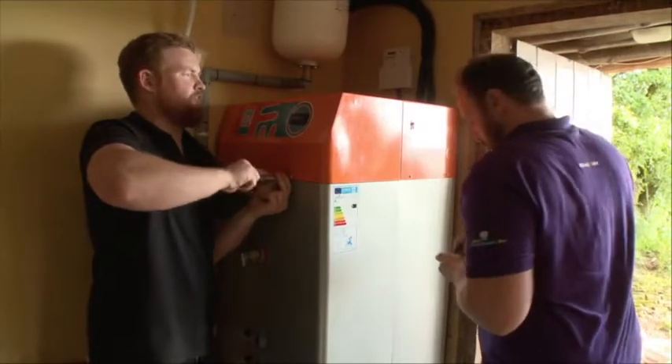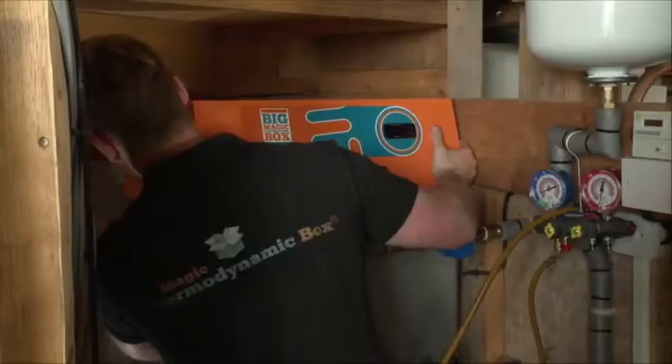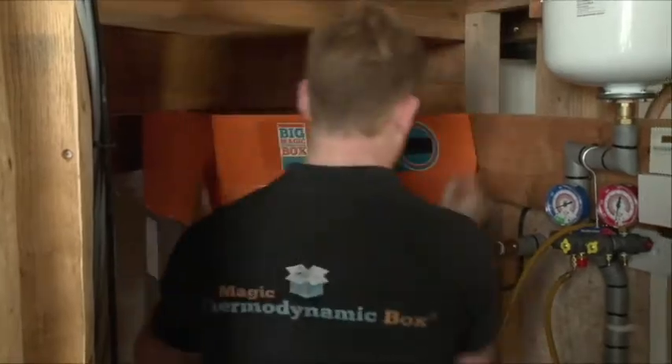The cylinder holding the body of water within the big magic thermodynamic box is made of duplex stainless steel, and comes with a 25-year warranty.